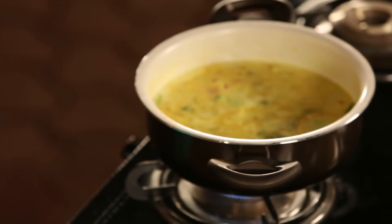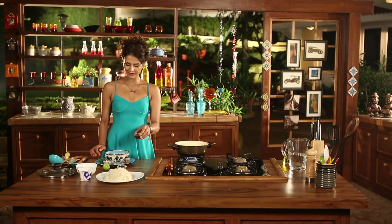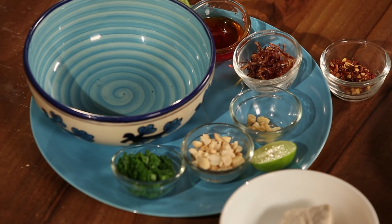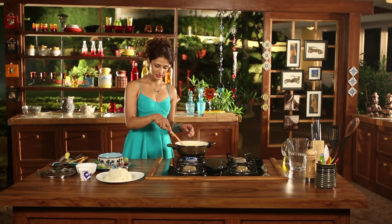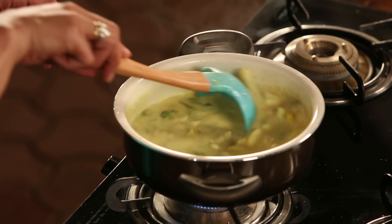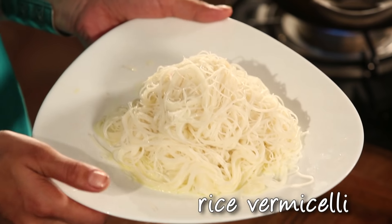Let's start by chopping zucchini — we will cut slices with it. Then I will chop carrot. You can slice it or cut it round; I will cut it diagonally.